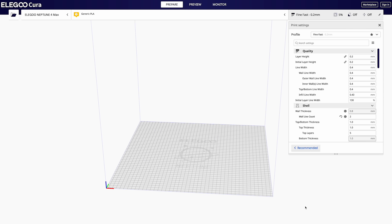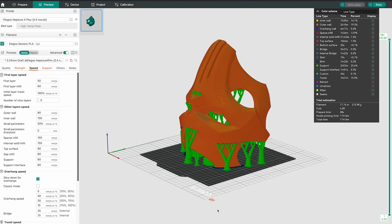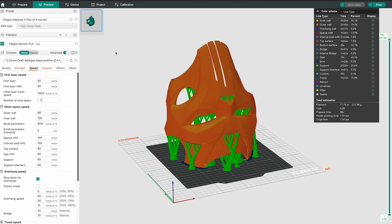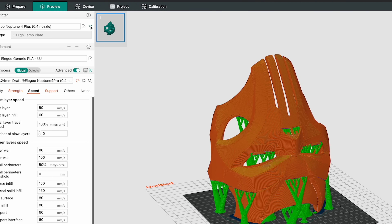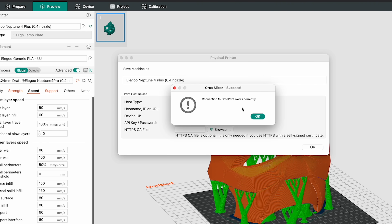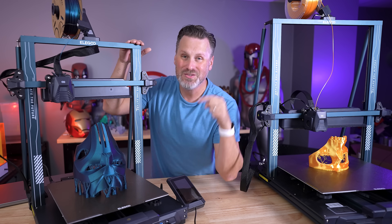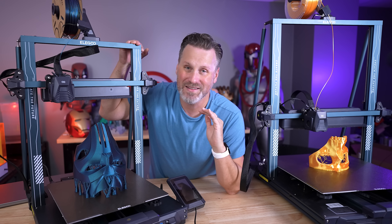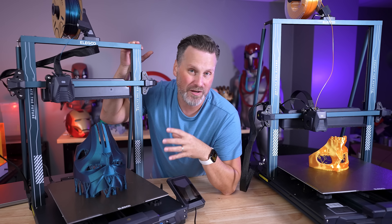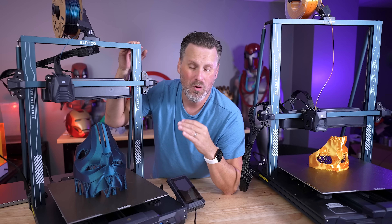The printers come with a version of Elegoo's Cura slicer, but I've recently moved over to Orca Slicer. Managing the Neptune 4 3D printers in Orca Slicer is simple and easy. To connect your printer, just click the WiFi icon next to your printer profile, enter the IP address shown on the printer screen, and it's connected. You can then start slicing and sending print jobs directly. What's even cooler is that Orca Slicer has a separate tab where you can view the Klipper interface directly, without opening a separate browser.